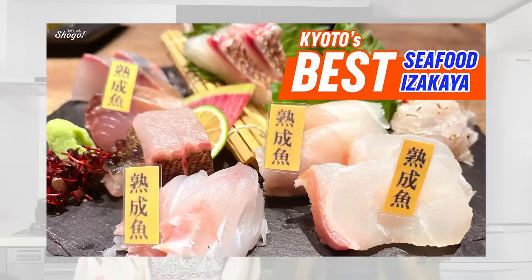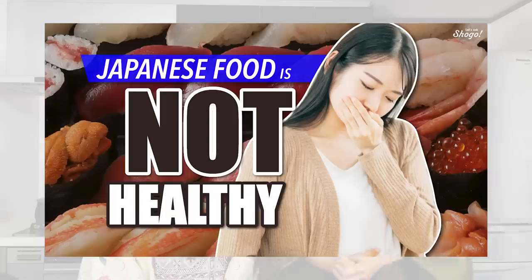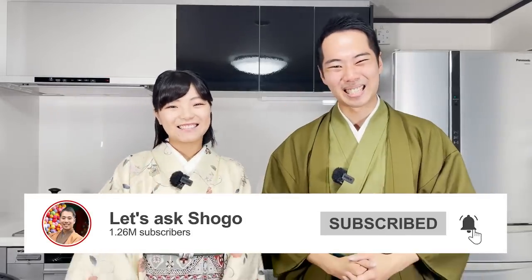In this channel, you can take a closer look at Japanese traditional culture, tips on traveling Kyoto, and social problems in Japan. So learners and lovers of Japanese language and culture, be sure to subscribe to enjoy more content.